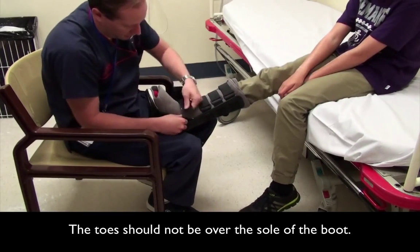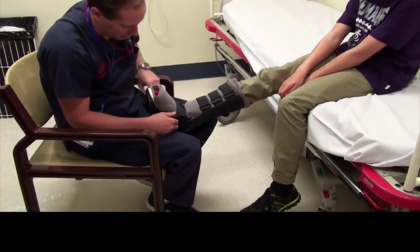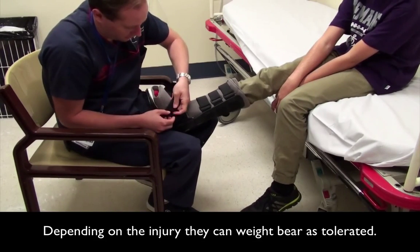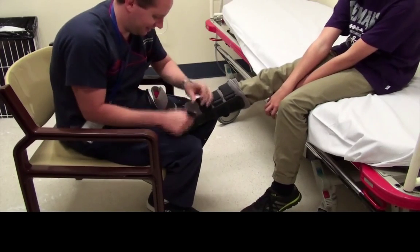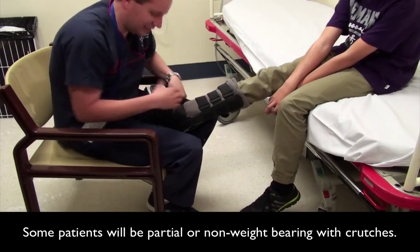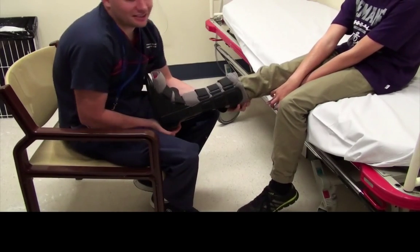Ensure the toes are behind the firm sole of the boot. Depending on the injury: weight bear as tolerated, partial weight bear with crutches, or non-weight bearing with crutches.